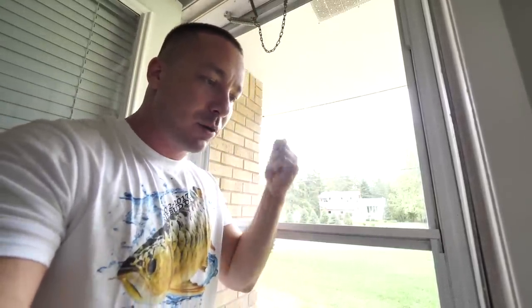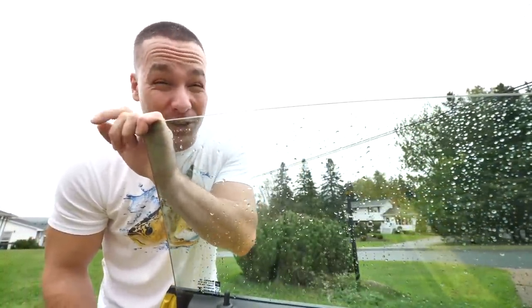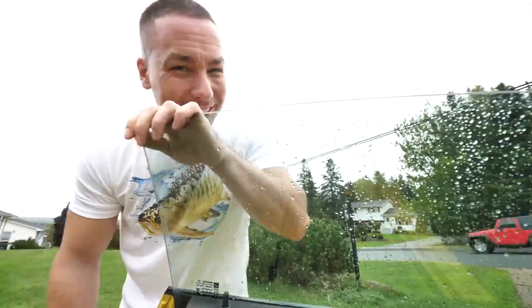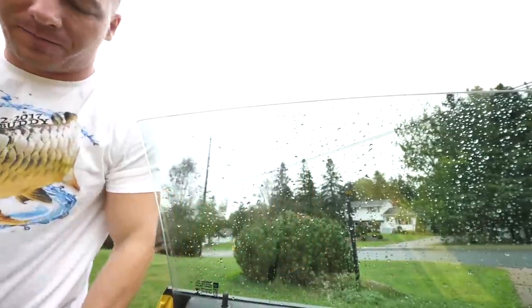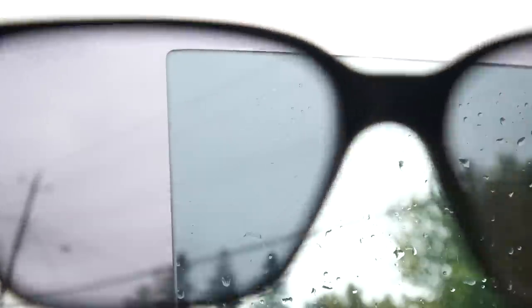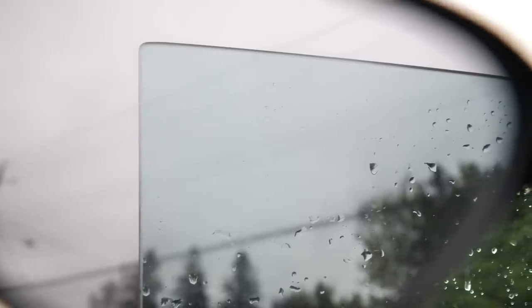Let me show you what tempered glass looks like first. I know for sure that my driver's side door is tempered glass, and yours will be too if it's been made within the past 10 to 15 years. If we take a look at the corners — the best area to do this — and put the polarized glasses in front of the lens, you don't really see much, it all just kind of looks the same, maybe a little more sun-shaded.